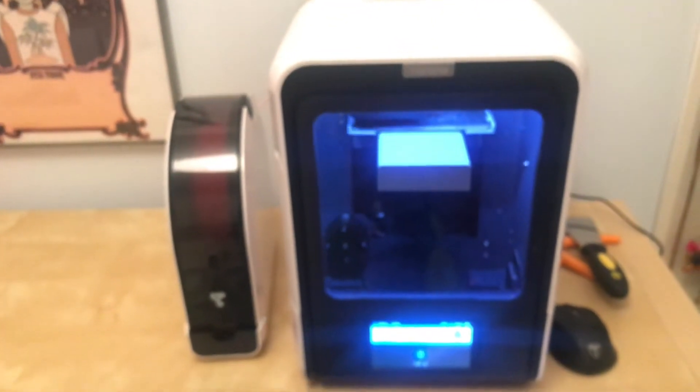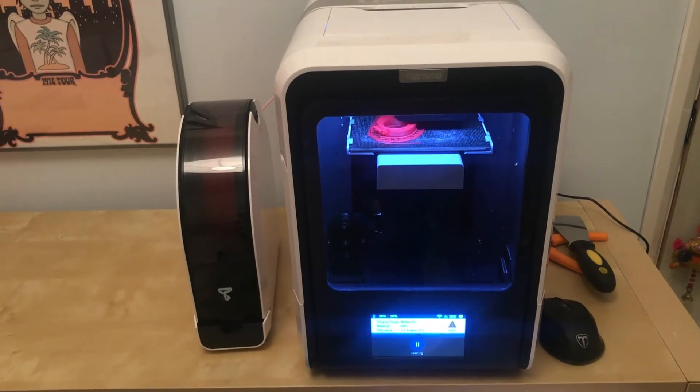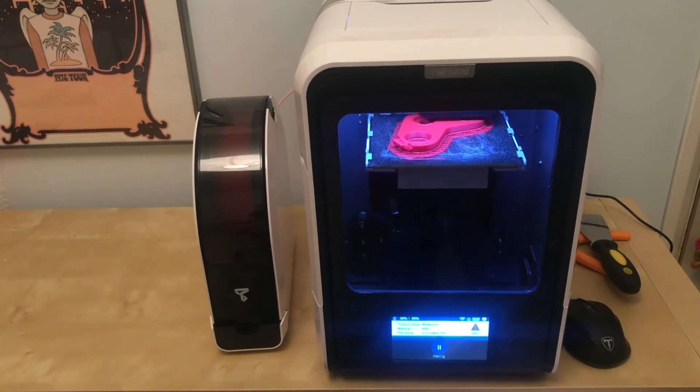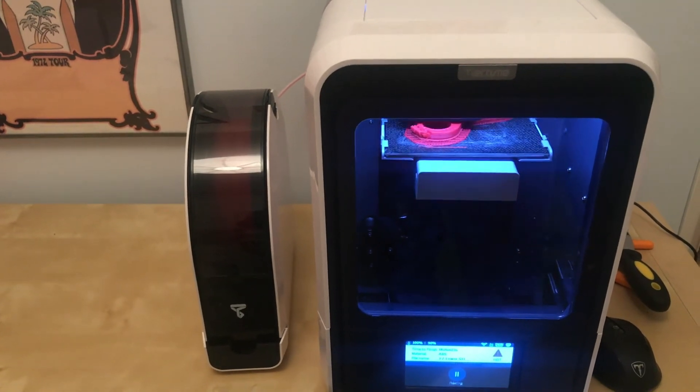If you zoom out a little bit you'll also notice that the UP Mini 3D printer is in an enclosed case, because it's all about minimising thermal stresses when printing in ABS — when one area cools quicker than another it will peel away from the surface more quickly.